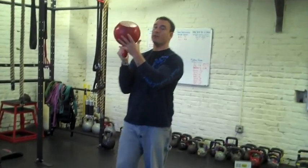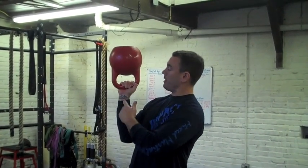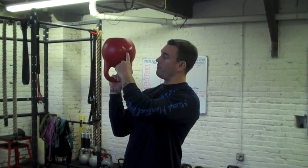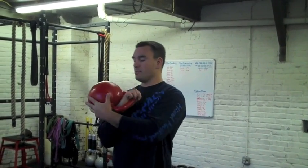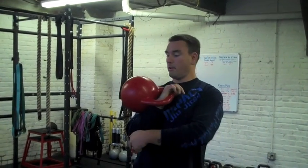Depending on the size of the kettlebell you're using, the center of gravity is extended. This is a competitive kettlebell that's about six to eight inches away from my palm. That creates something known as a longer moment arm of resistance, or a longer lever arm of resistance. Sometimes the center of gravity on the kettlebell will actually be below your palm, which creates a shorter moment arm of resistance.